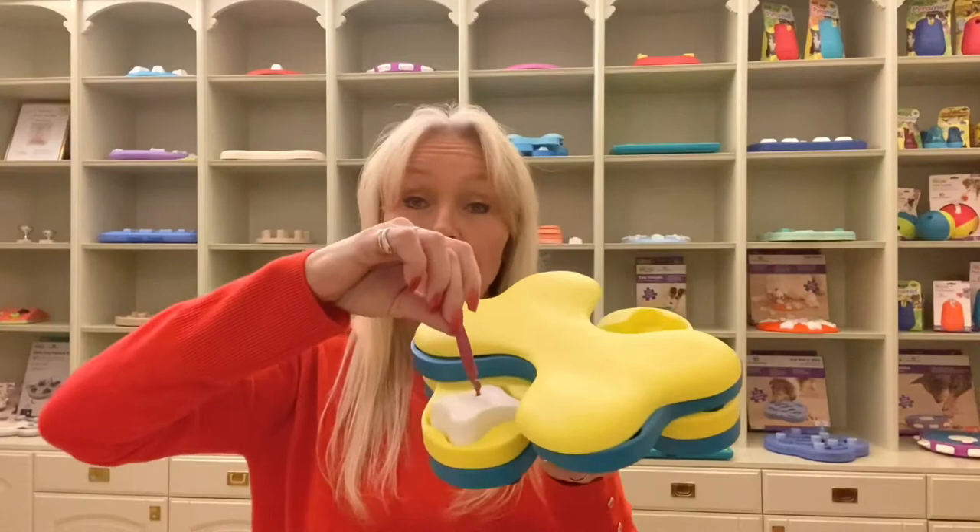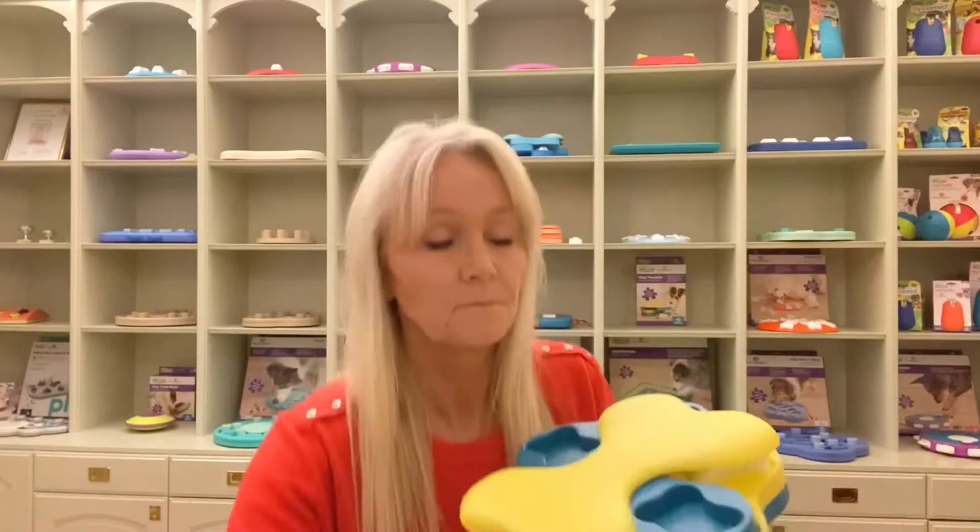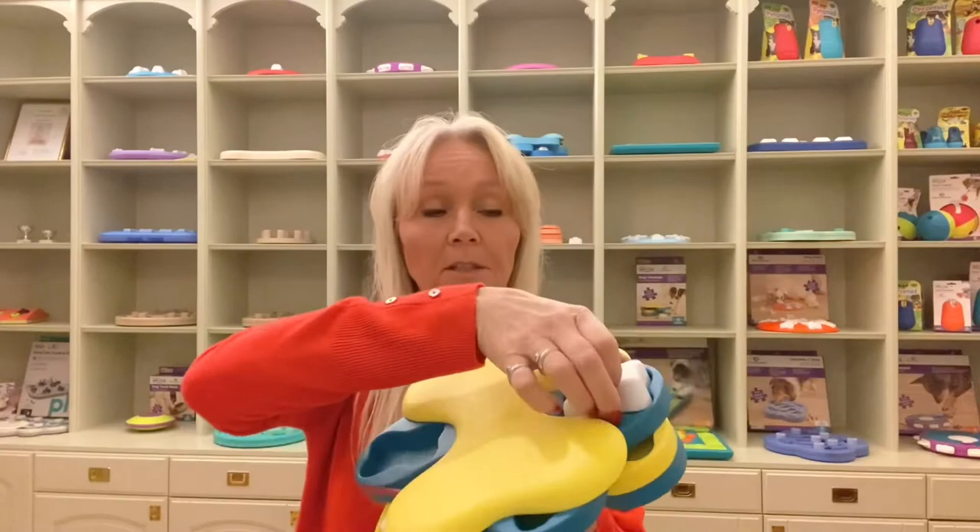A tip to make this puzzle a little easier, especially the first time: you can tie a string on a block so the dog can lift it up with their mouth and then spin it again. You can lock different layers like this — and it's locked. The dog has to remove this block, and with the string they can lift it up more easily.